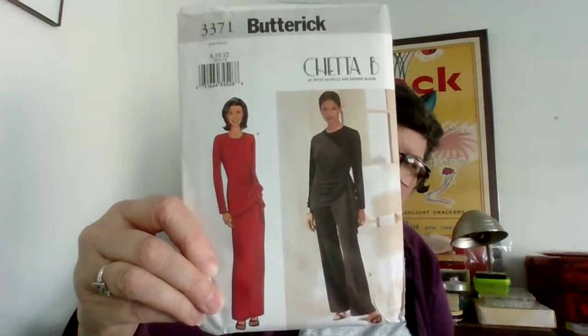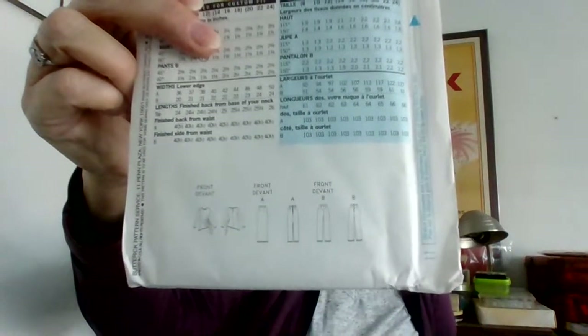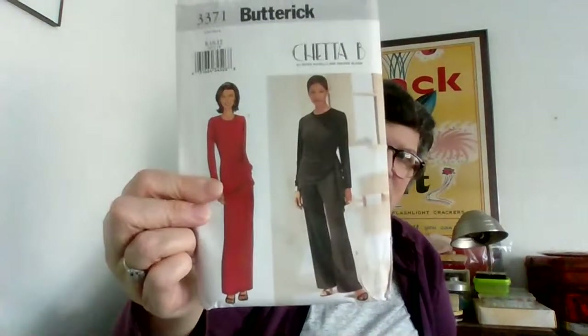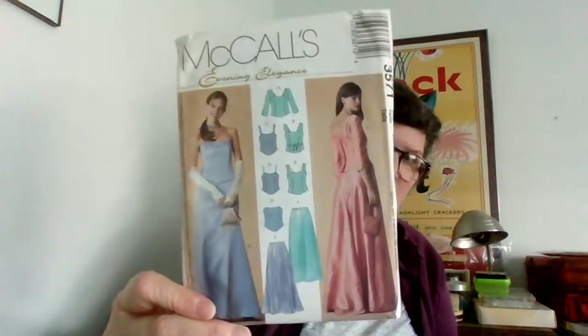I don't know if it's Chedda or Cheetah — see the line drawings on that, very 90s. And then there's this — also very 90s, very unusual. Here we go: lots and lots of these bridal-type patterns. I'm really thinking she was making money doing bridal stuff after she retired from teaching, because there's a lot of money to be made in that — every bride wants her own thing.